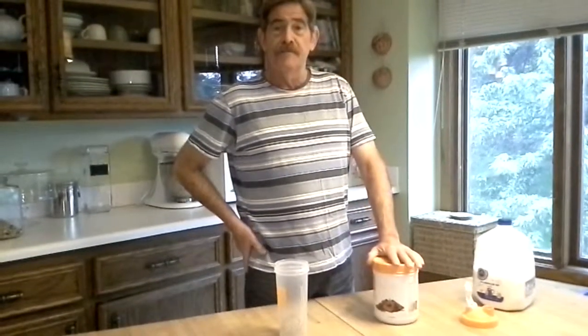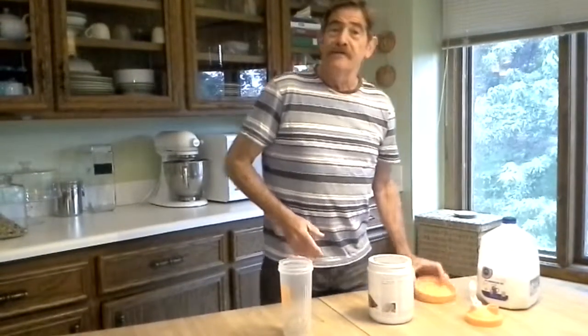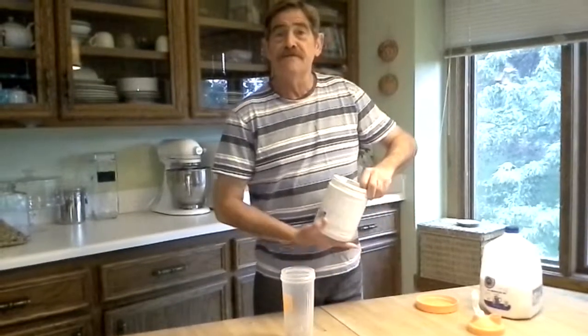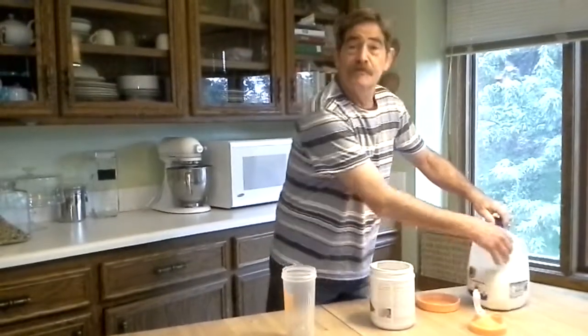It's really a pretty simple thing, and I've been doing it for a while now. I've lost 33 pounds in the last six months, so I'm feeling pretty good about that.